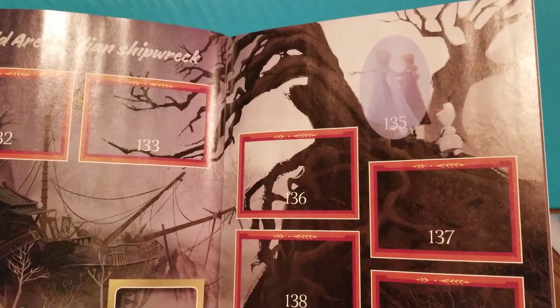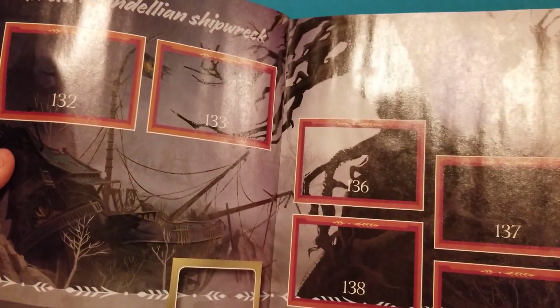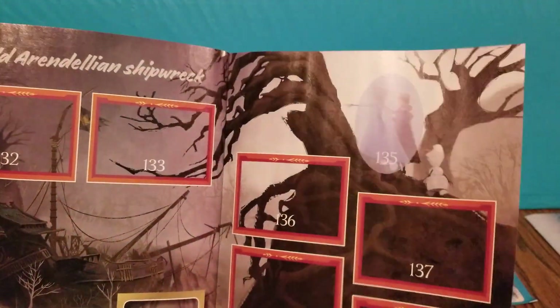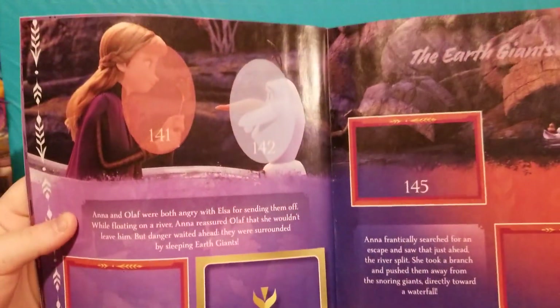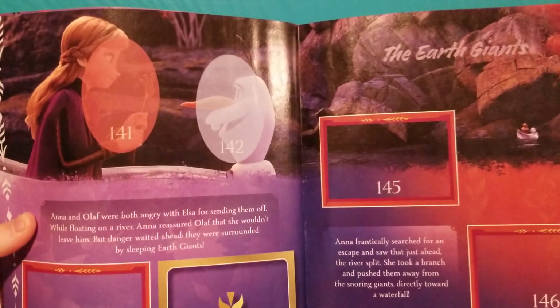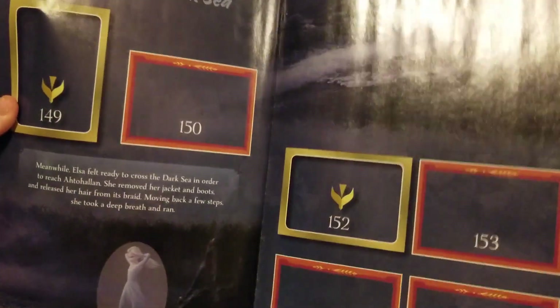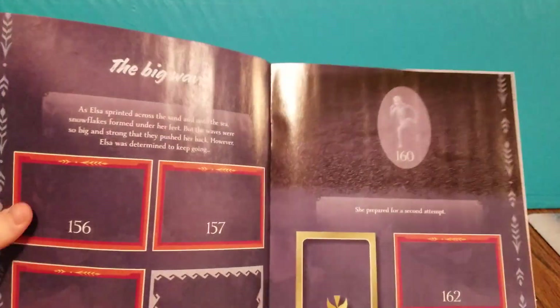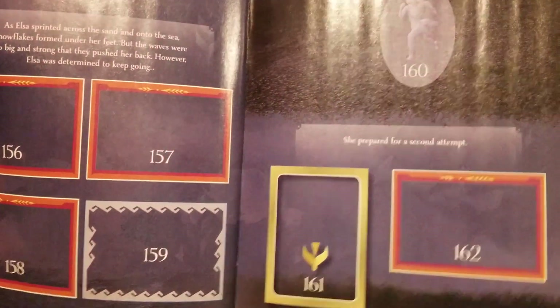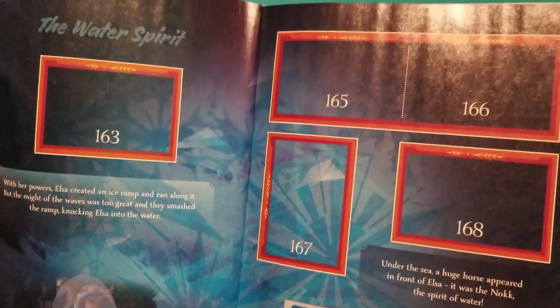Then there's Kristoff and one of the new characters, and then there's Sven on the other page. And an old Arendellian shipwreck. I think I know what this is — in the first movie, Anna and Elsa's parents got in a shipwreck and died. I think that's what they found, but I could be wrong. Anna's showing Olaf something. And then this is pretty — it's whenever Elsa is on the water. Very cool. The water spirit.